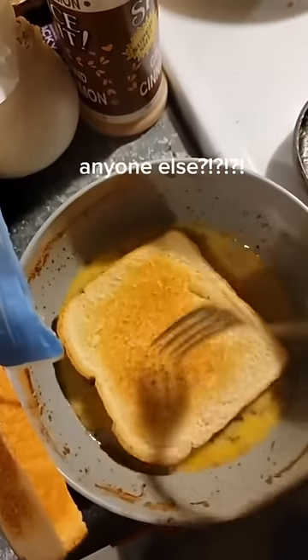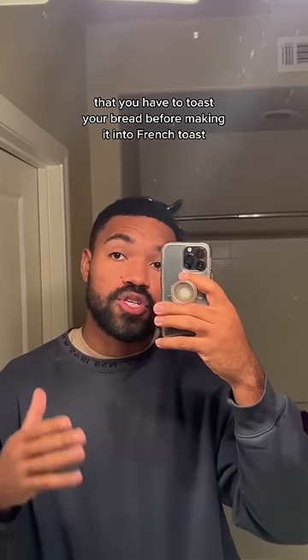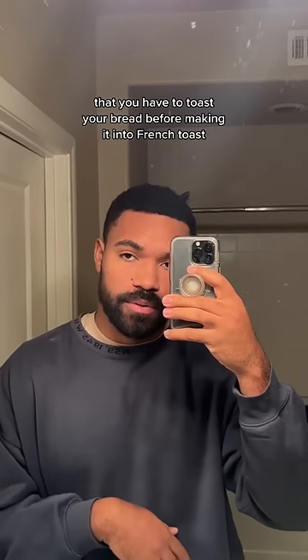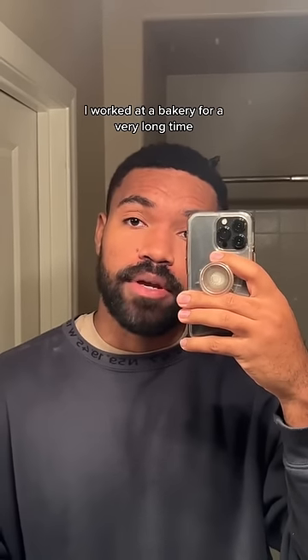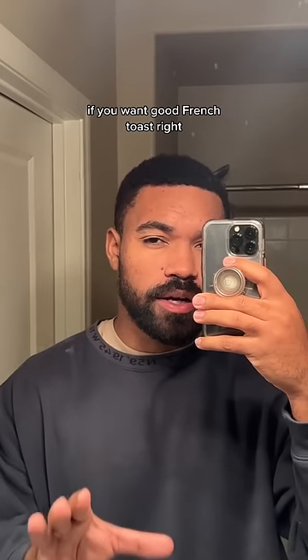I was today years old when I learned you're supposed to toast your bread before making French toast. That is not true. I worked at a bakery for a very long time, and I'll tell you this right now — if you want good French toast...